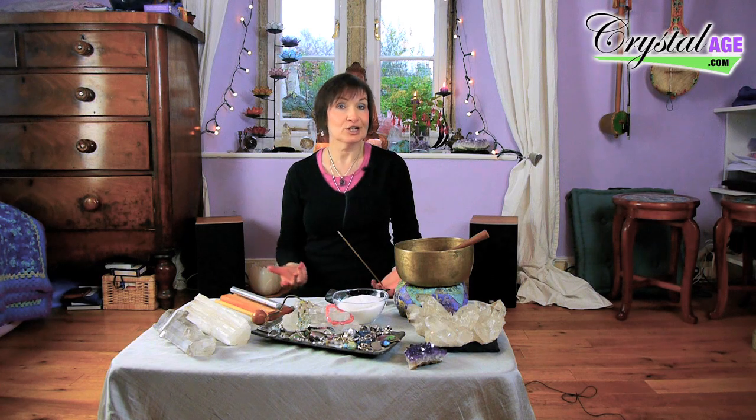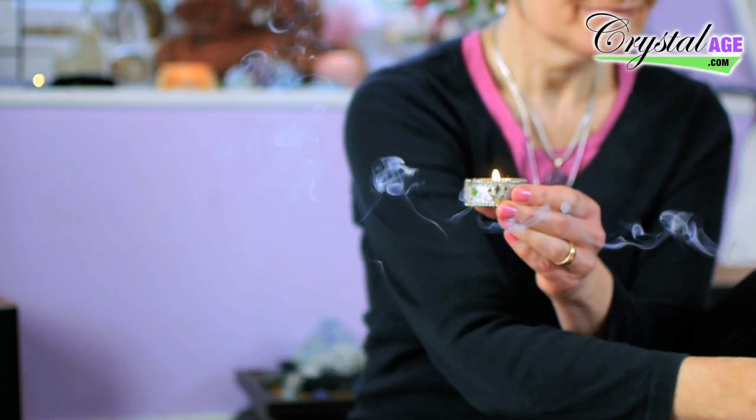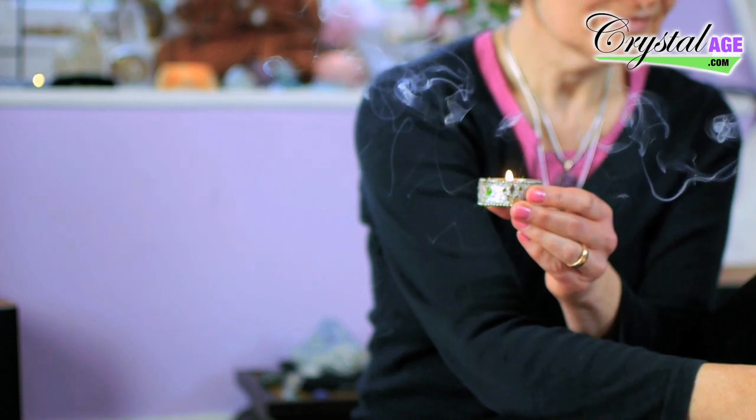As a practitioner I would normally cleanse the crystals before I work with any clients and I would cleanse them between each client. I would never use crystals straight from one person to another. I also cleanse my crystals if I'm wearing something as jewelry — I'll take it off and cleanse it at night so it's completely fresh and clear when I put it on in the morning. There are loads and loads of ways of cleansing crystals.